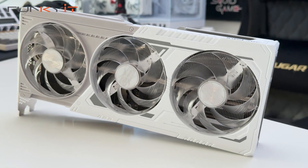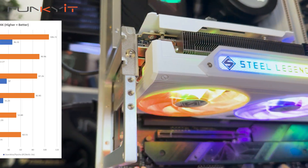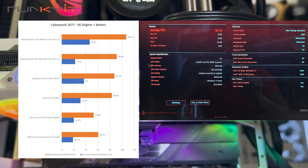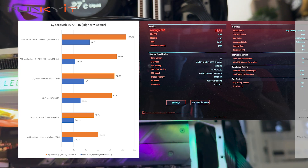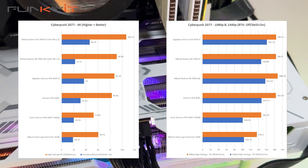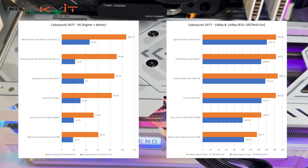For Cyberpunk 2077 at 4K with Ray Tracing Overdrive settings, it produced a below-par score of 18.74 frames per second. However, at 1080p and 1440p, it's much more capable, with acceptable FPS scores of 136.2 and 103.73 respectively.